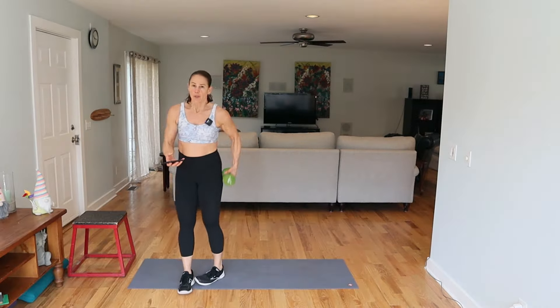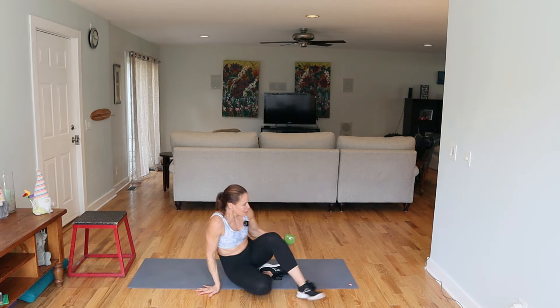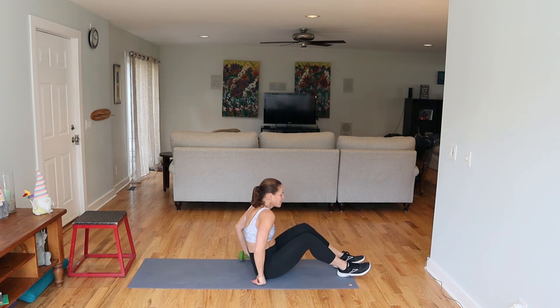Yes! High five — get ready for your abs here. I'm using an eight pound weight for the ab section. Feet are going to be up — I'm crunching up to those legs.